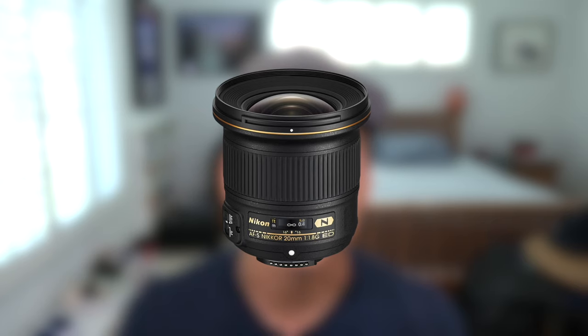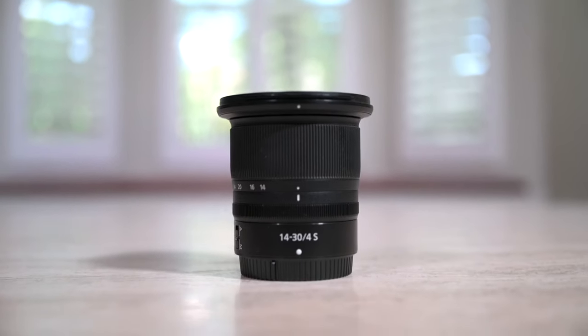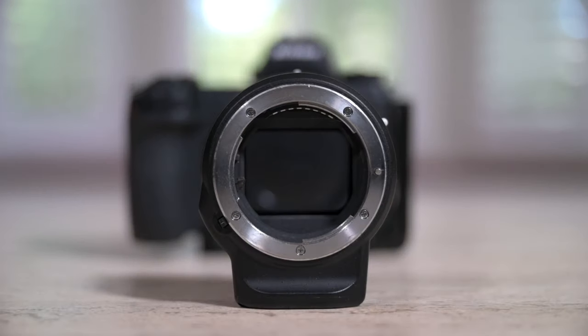If it has an f/2.8 aperture or wider, that's absolutely a bonus. I'd personally recommend the 20mm f/1.8 G, which you can find for about $450 used on eBay — that's for the F-mount, so if you have a Nikon Z6 you'll need an FTZ adapter. I also have a 14-30mm f/4S, around $900 used on eBay. But the 20mm f/1.8 G is a fantastic lens for the price.